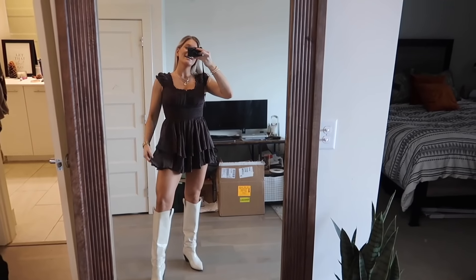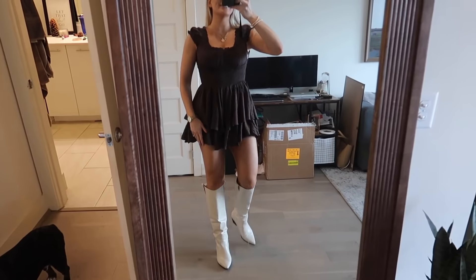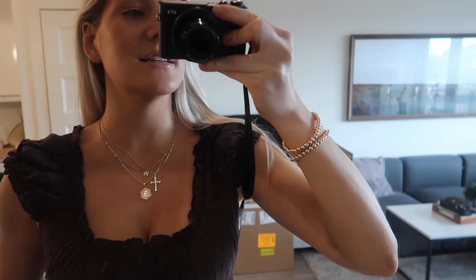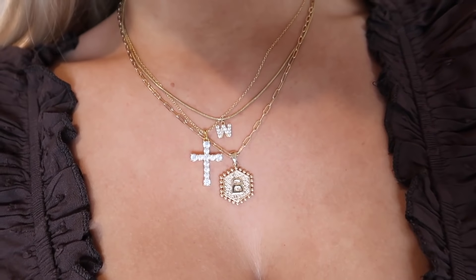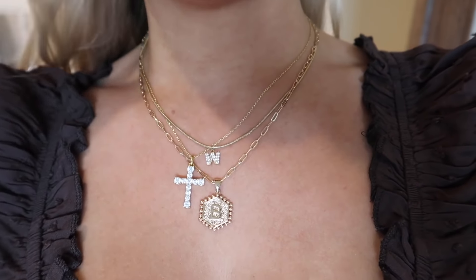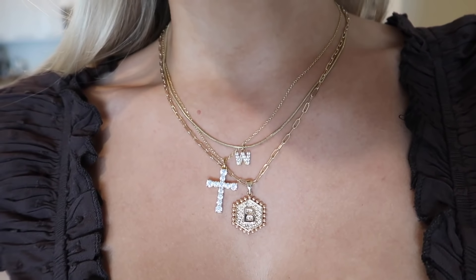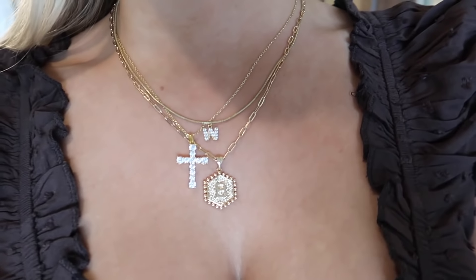I'm going to steam my romper and put it on. This is the final outfit - I feel really cute! Everything is Princess Polly. These necklaces are all from Amazon - I have a cross one, a B one, and a W one. My new last name is going to start with a W - you can call me Blair Ward. I just think it's cute, a little name necklace with the trend of layering simple necklaces.